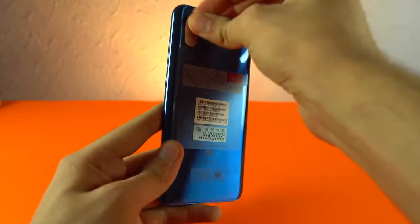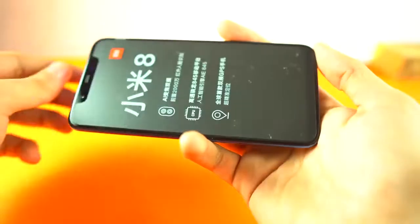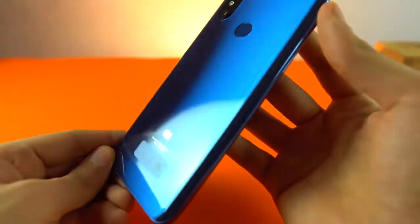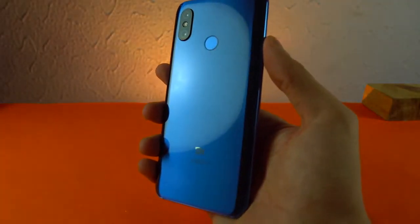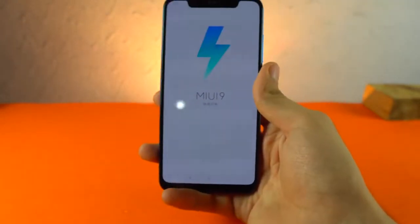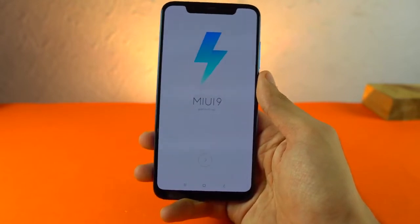We got stickers all over it - there's one on the back and one on the front. Let's remove them. This is a 6.2 inch display with a 1080p resolution. Let's quickly power up this phone - yes, it does have battery. So 6.2 inch display, 1080p HD+, Gorilla Glass 5, and it also has DCI-P3 color gamut. MIUI 9 - I think this is the Oreo-based Mi software.